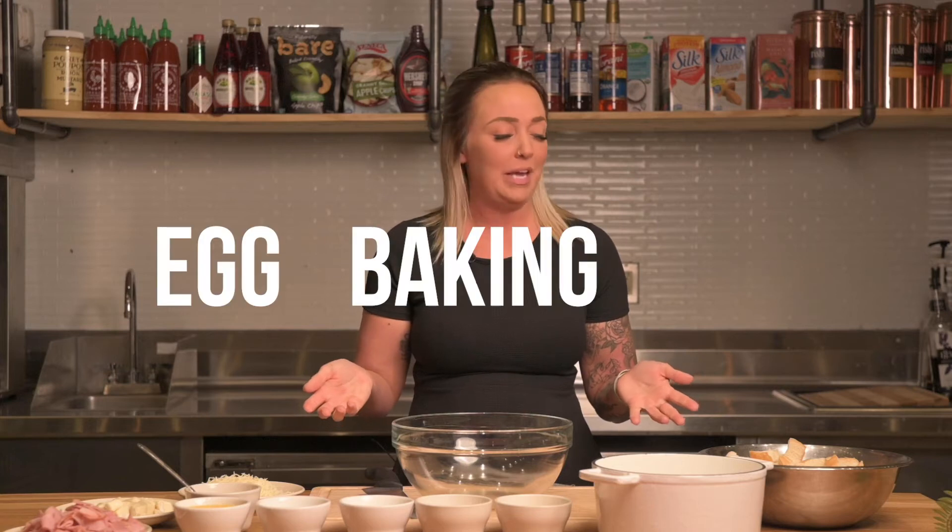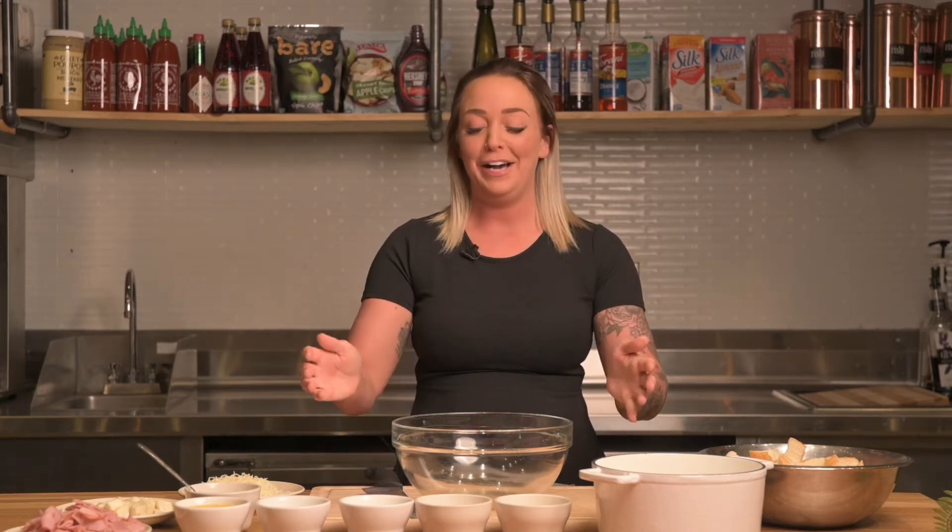Hey guys, welcome back to my kitchen. I'm Linnea and I will be your egg baking host today. I have a passion for both flavors and creating something new — and this here is new. It's a ham and Swiss croissant bake. It's perfect for leftovers if you ever have any ham deli meat or extra cheese you want to use up. It uses a little bit of everything but in the end it tastes delicious. So let's go ahead and get started.